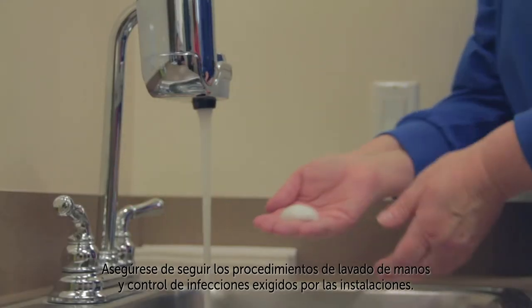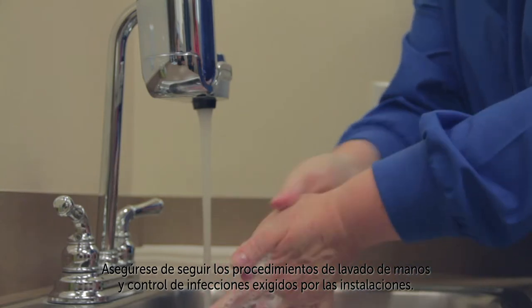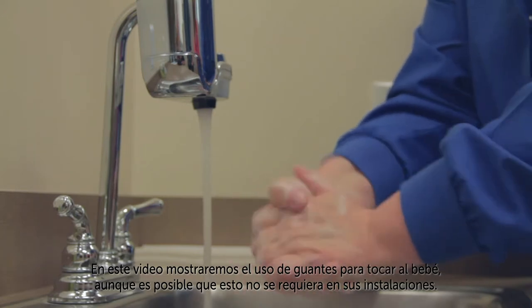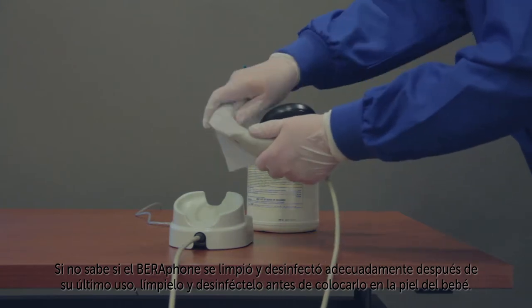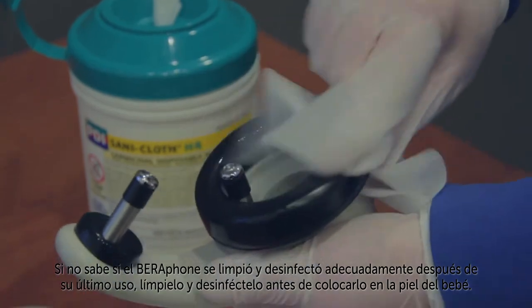Be sure to follow the hand washing and infection control procedures required in your facility. In this video, we may show the use of gloves for touching the baby, but this may not be required in your facility. If you're unsure whether the Barifone was properly cleaned and disinfected after its last use, then clean and disinfect it before applying it to the baby's skin.